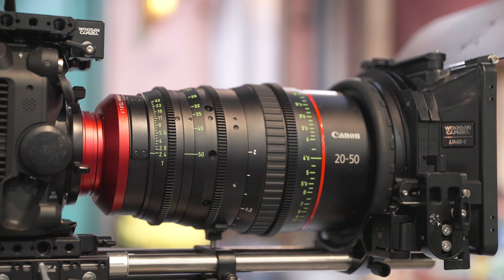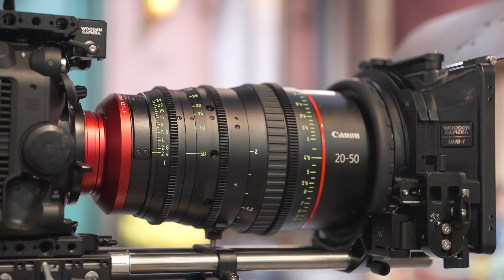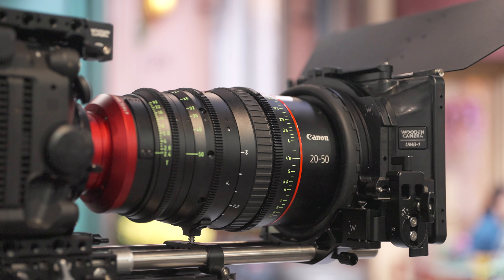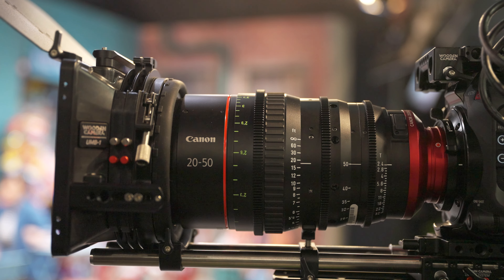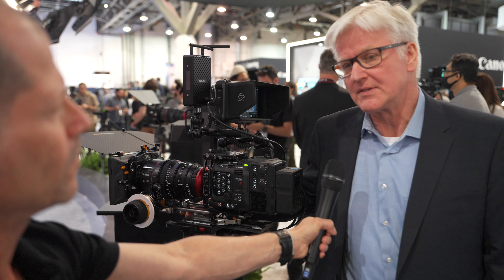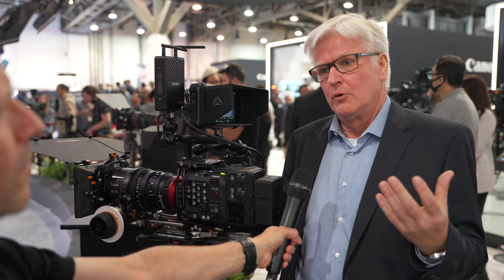Typically you produce your zoom lenses with EF mount — is that the case with these full-frame lenses too? We have both possibilities: EF mount and PL mount. You can also swap and change the mount, so you can be flexible between EF or PL. What about RF mount, since a lot of your latest cinema cameras are moving in that direction? At the moment there's no plan to have these lenses with RF mount. In this high-end market where these lenses are targeting, you mainly have PL mount cameras available, so we're concentrating on PL and EF mount at this moment.